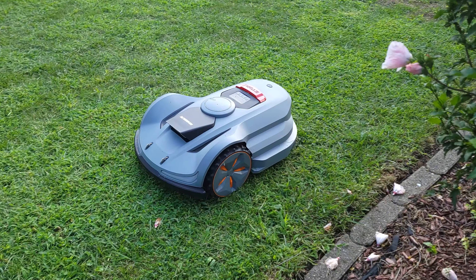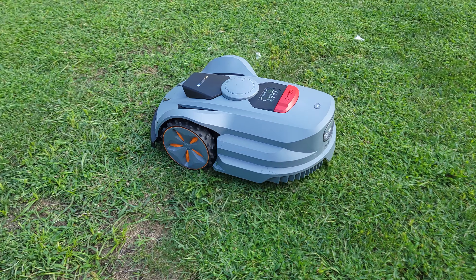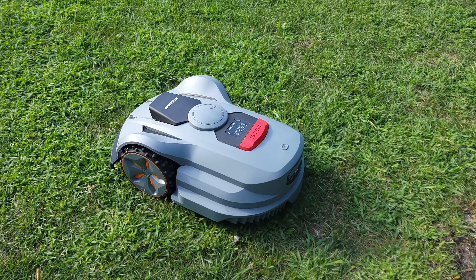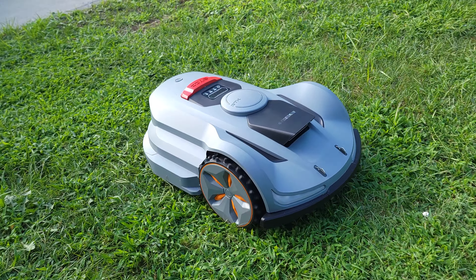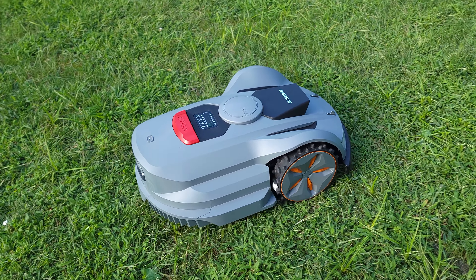One thing I never heard anyone say is how quiet their lawnmower is, but this robot completely changes that as this thing is very, very quiet. The first time I ran it, I wasn't sure if it was even working, but after closer inspection it was in fact cutting. It's just extremely quiet, which is not something you would ever expect from a lawnmower.